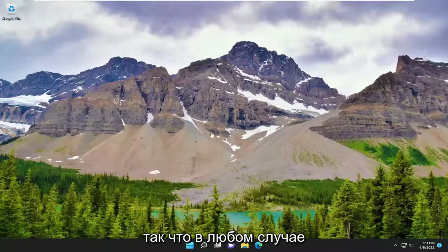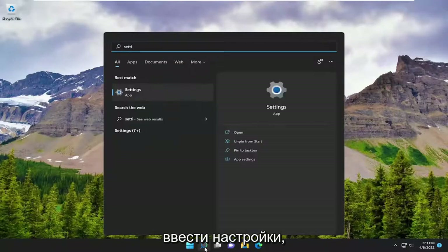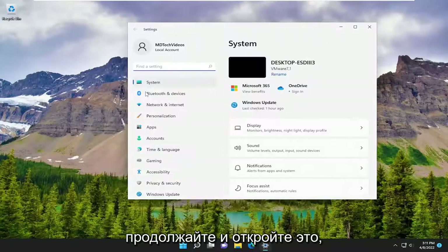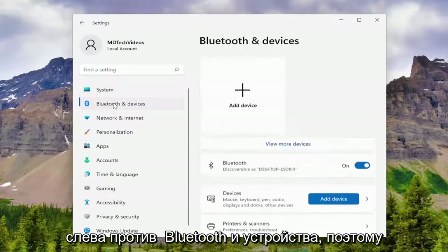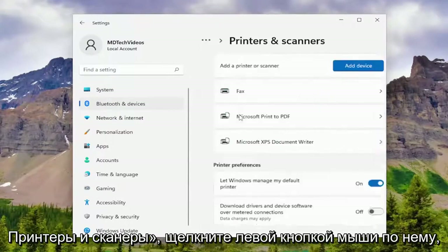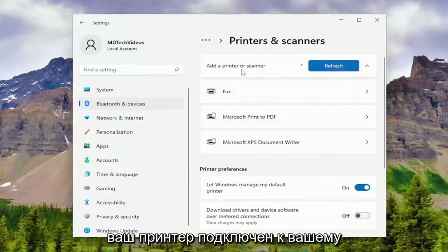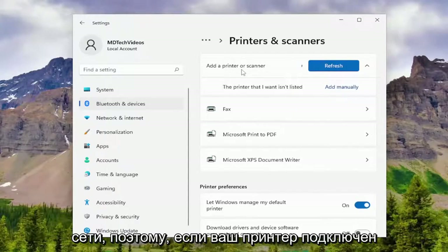So anyway, in the search menu, go ahead and type in Settings. Best match will come back with Settings — open that up. Then on the left side select Bluetooth and Devices, scroll down on the right to where it says Printers and Scanners, left click on that, and then select Add Device.